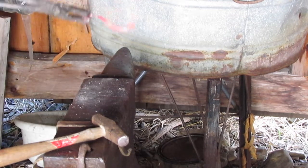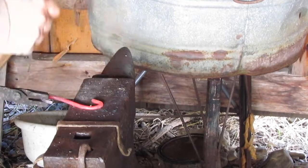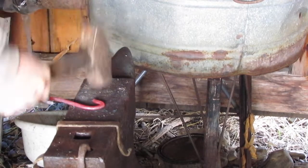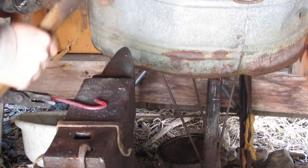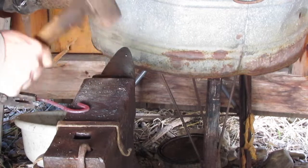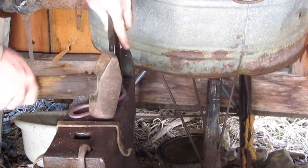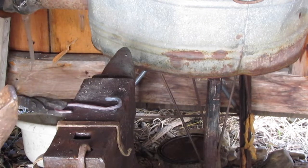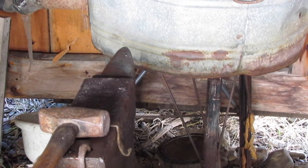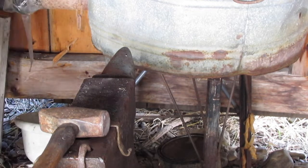I think with these S-hooks I'm going to flatten the top part of the hook just to make them slip into the ring links a little bit easier, since they're kind of narrow.